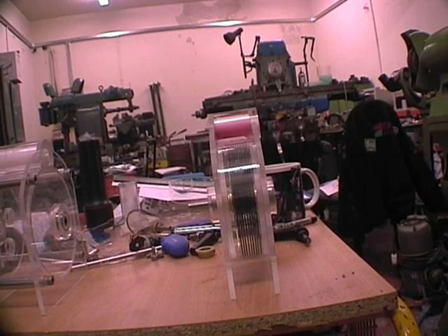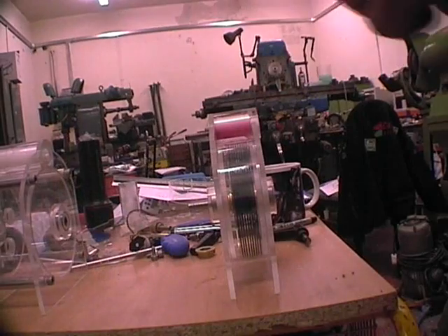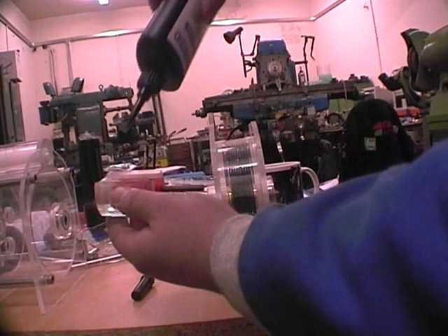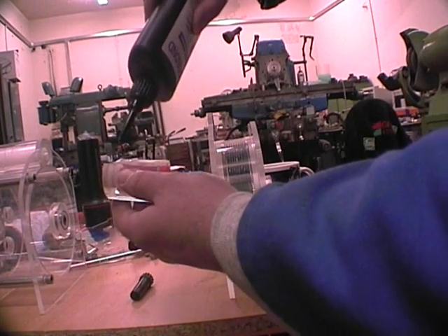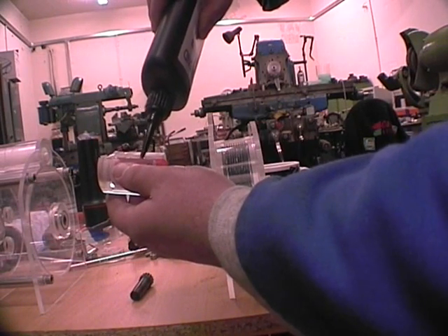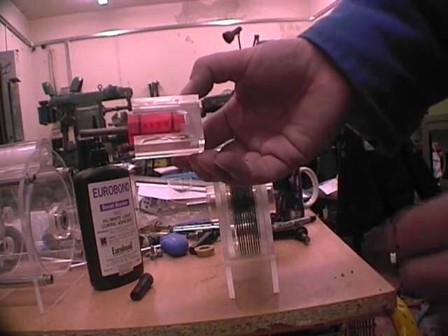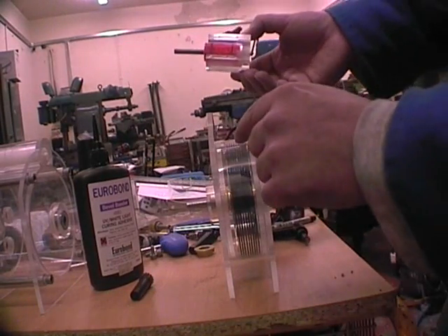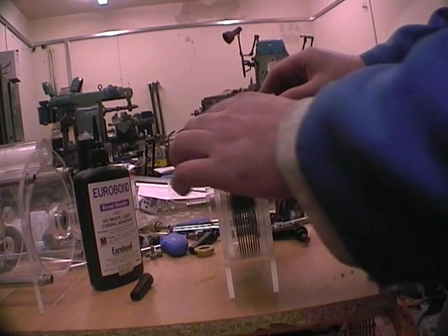Now I'm going to glue the air injection assembly to the turbine housing. I'm using UV setting acrylic glue, but you can use any type — this is quite expensive. One thing to note: only apply glue from here to here, because you don't want to glue the air injection assembly to either of the outside plates. You just want to glue it to the turbine housing.